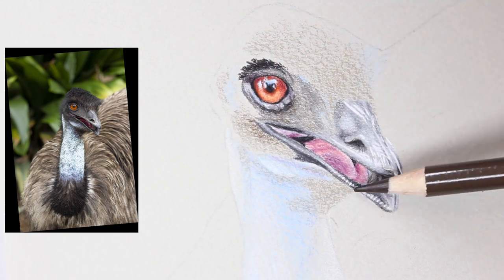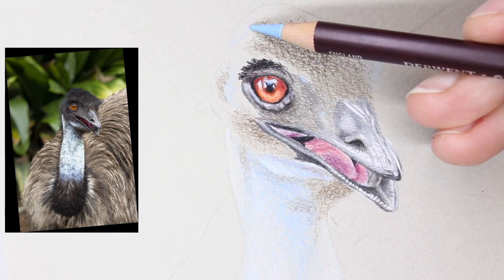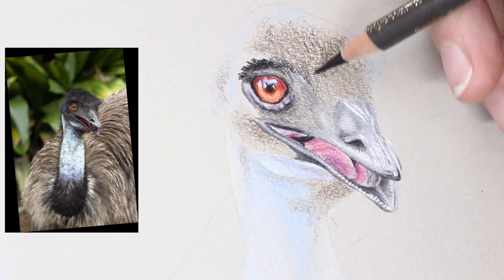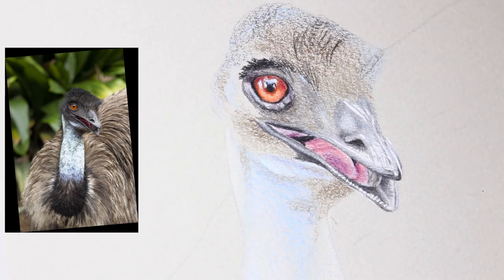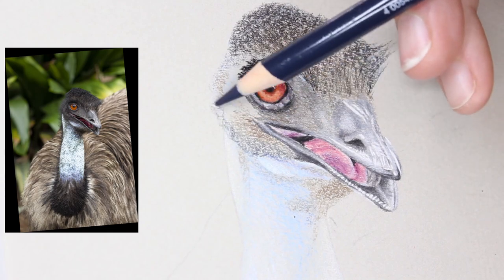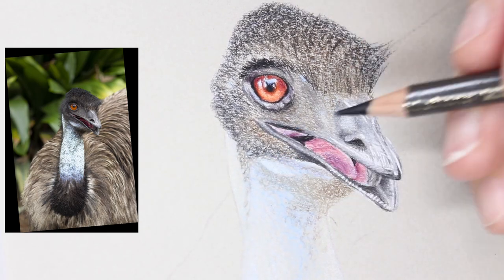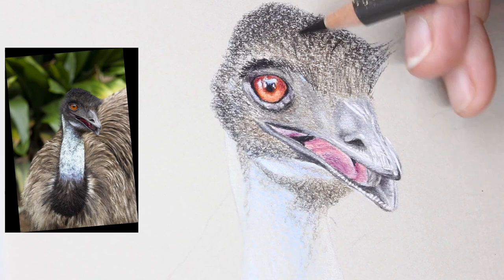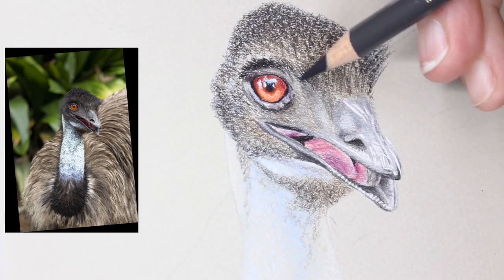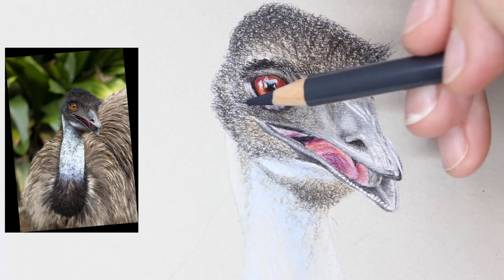I'm figuring out how to approach all these wispy feathers the emu has. Emus are quite spectacularly dressed — they don't have the barbs on their feathers that join all the little fronds together, so all their feathers are very loose and wispy. Being a flightless bird, they don't need their feathers sleek and neatly joined to create lift, because they're not going anywhere with their tiny little vestigial wings.